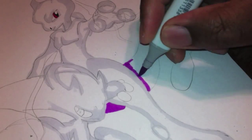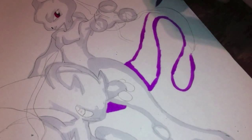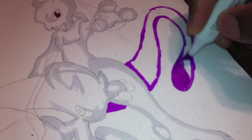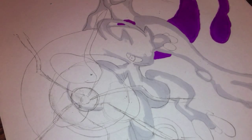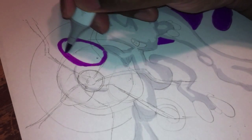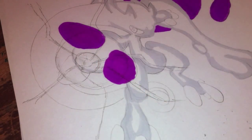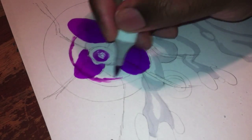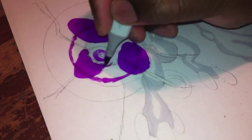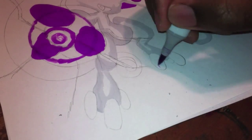Right now I'm going in with a V04 on the purple — what you call the lilac part of Mewtwo. All my colors will be in the description, so all you have to do is look in the description to see exactly what colors I use. Right now I'm going in with a V09.